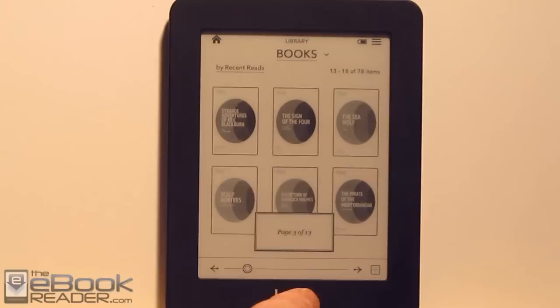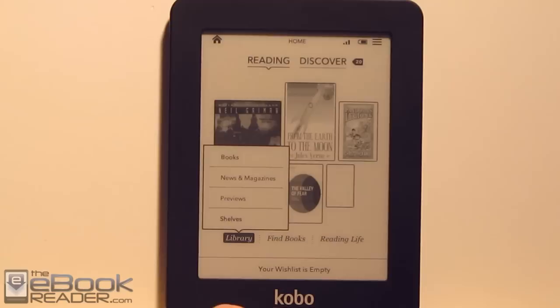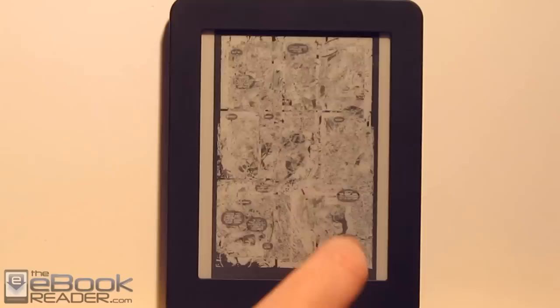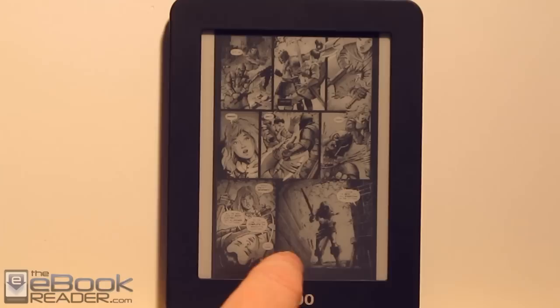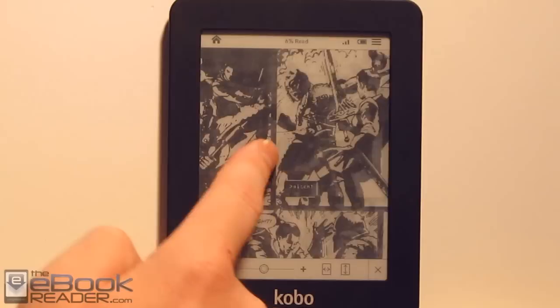The Kobo Mini supports a few different formats — EPUB is definitely a strong suit. I tried a CBR comic file and there's not a lot of zooming options, so with the five-inch screen, comics are pretty much out. It's not impossible, but if you want to zoom in you have to use the zoom icon down here and then pan around the screen, which is not exactly a pleasant comic book reading experience.